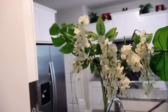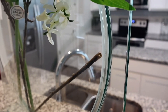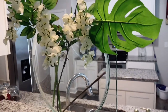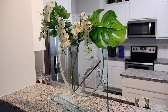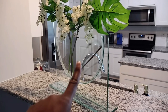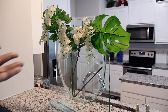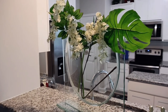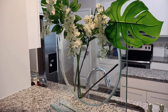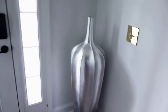I wanted to show y'all really quick the flowers that I got from Hobby Lobby. Why do they make things so cheaply? I purchased these to go in my vase that I got from Z Gallery, but literally the next day when I walked downstairs, a piece had detached from the flower. It's artificial plastic, and it was $14.99 — though Hobby Lobby always does 50% off so it was maybe seven bucks — but this piece fell off and another piece fell off as well.